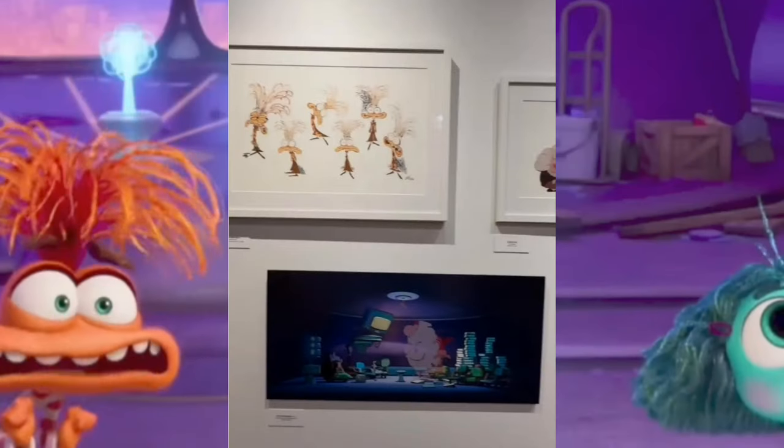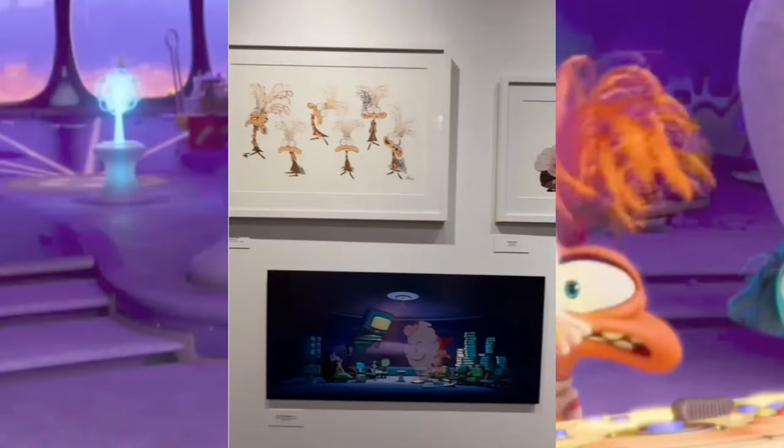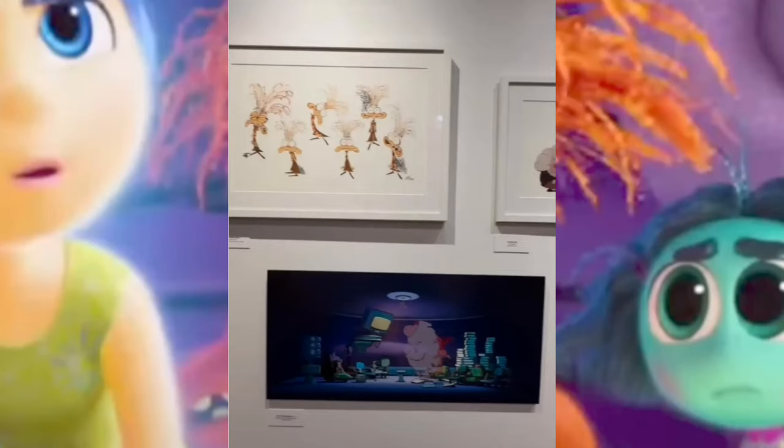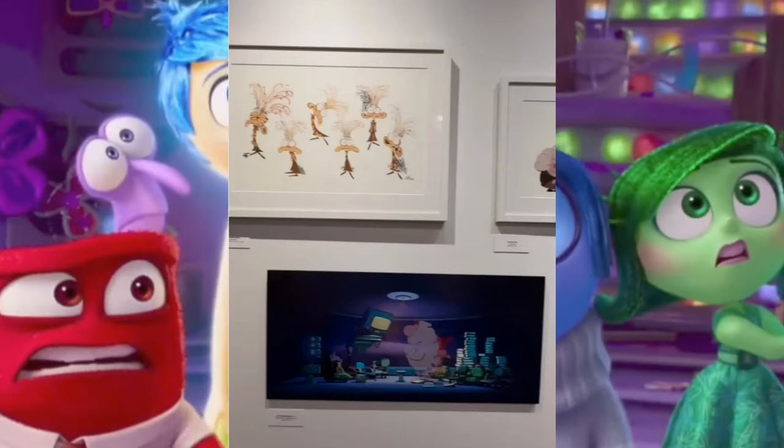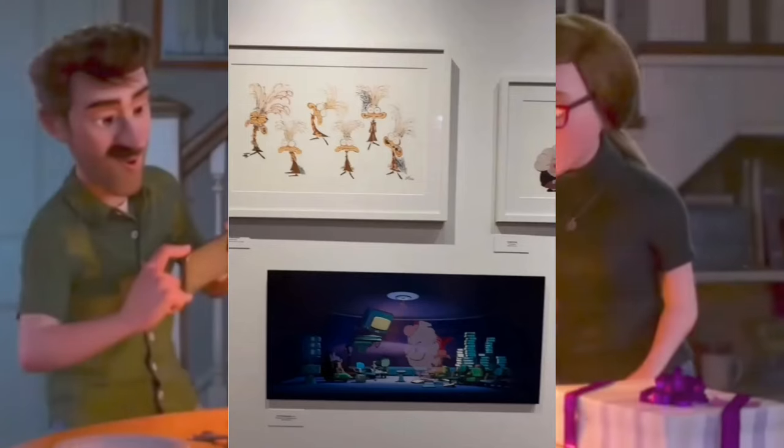Now let's get into some art that Pixar made. On the bottom, it looks like all the new emotions are in headquarters or in a different room. I think they could either be watching Riley or maybe watching the old emotions in the suppressed emotion jar. I really do like how it looks with all the different colors.